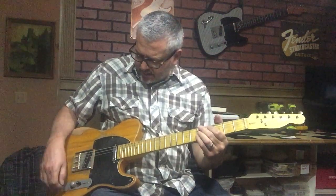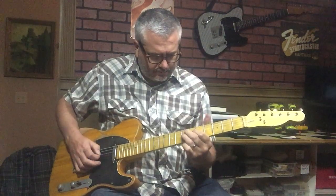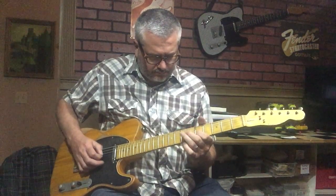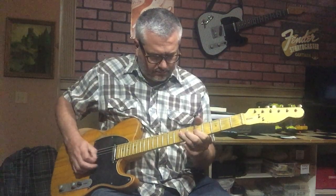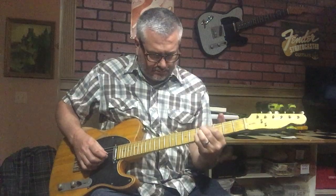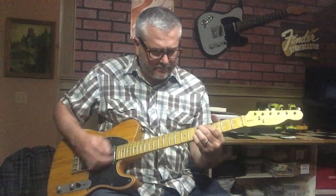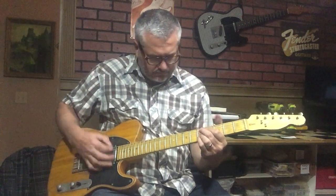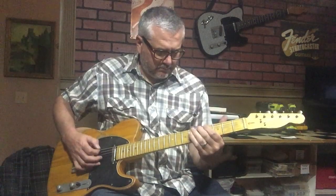It's all the way back. Here's the bridge. Tone back.